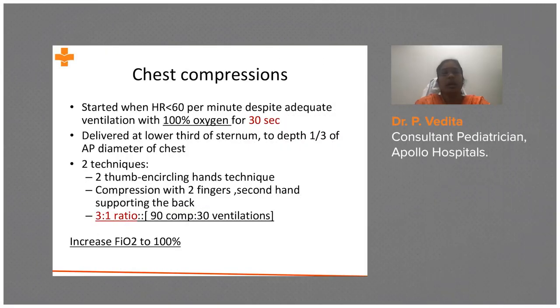If heart rate is less than 60 per minute despite ventilation with 100% oxygen for 30 seconds, go ahead with chest compressions. There are two techniques: one is the two-thumb encircling hand technique, and the second is the two-finger technique. In the two-thumb encircling technique, you place your thumbs either side by side or one above the other at the mid-sternum.